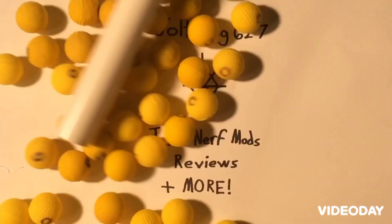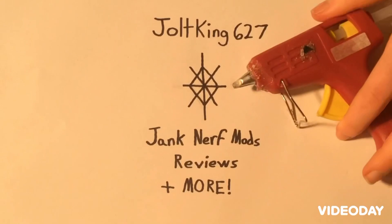Hello everyone, I'm JoltKing627, and today I'm going to be showing you how to do some simple upgrades to the X-Shot Skin's Flux. Let's get right into it!